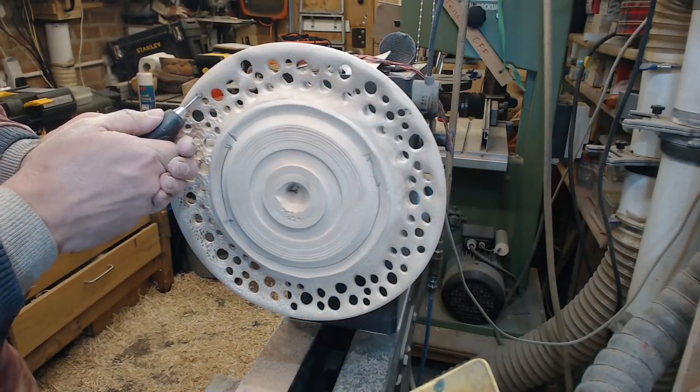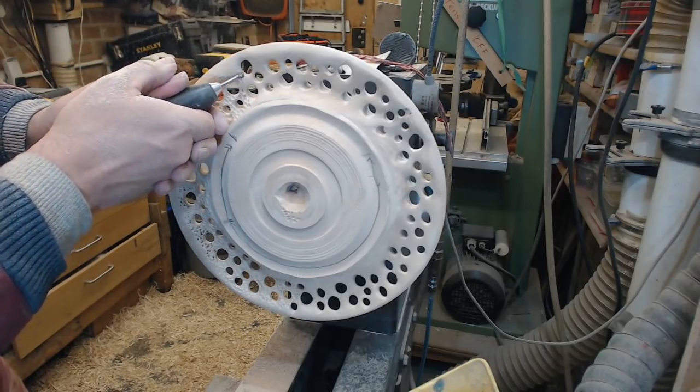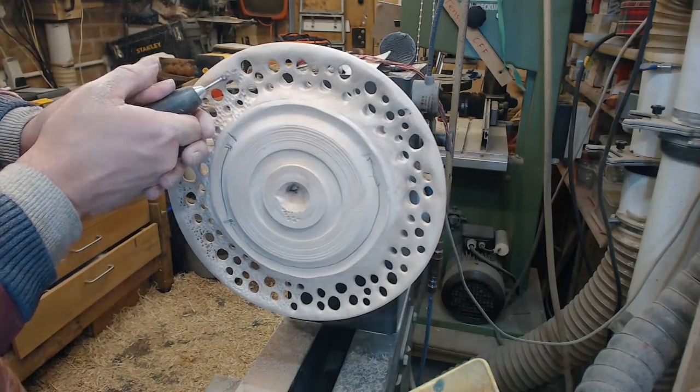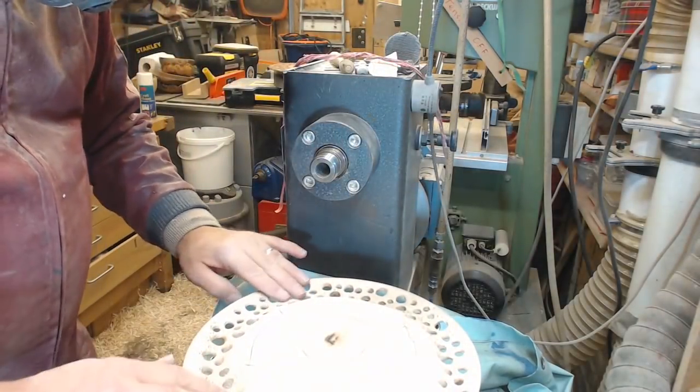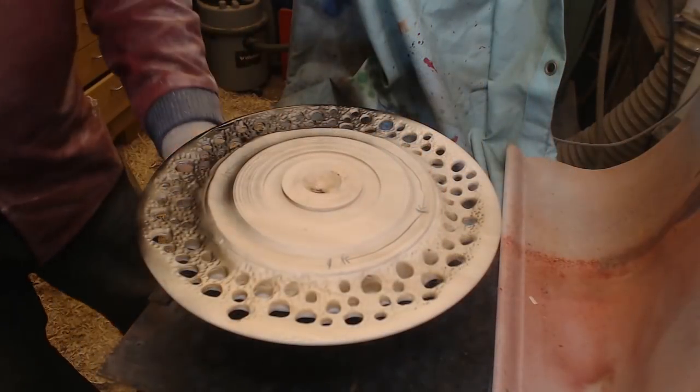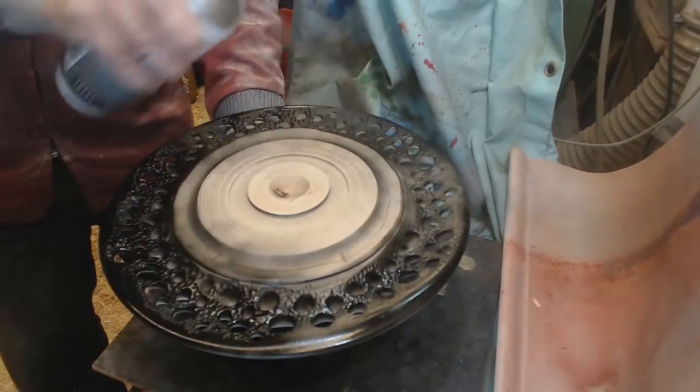Then on to a burr cutter. The last time I did this was with a Dremel tool borrowed from South Downs Woodturning Club. This is a rotary tool I've got myself, and the quality of my burr cutter was not nearly as good. So I've ordered some more, and I'll be featuring those in later videos to see if they're any better, and telling you where I got them from if they are.